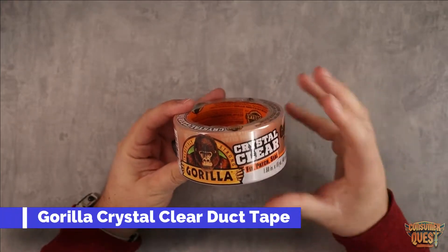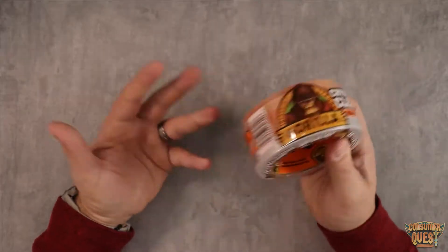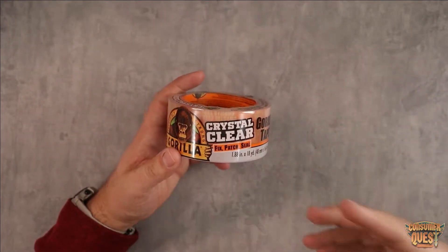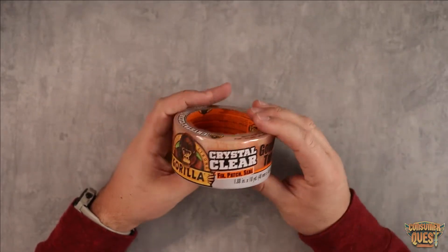What is going on guys? So today I wanted to show you Gorilla Tape Crystal Clear. Duct tape is super important. It's always good to keep a thing of duct tape around. Any dad, any grandfather knows that duct tape pretty much fixes just about anything, right?